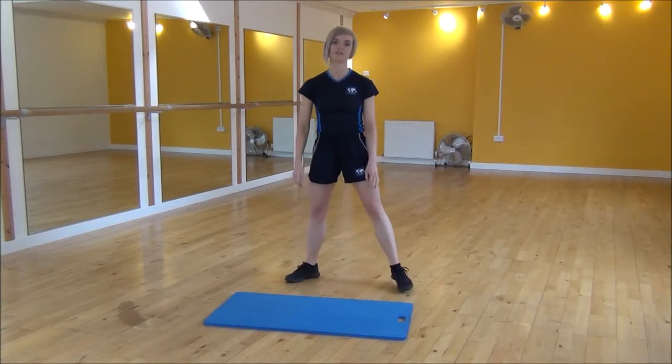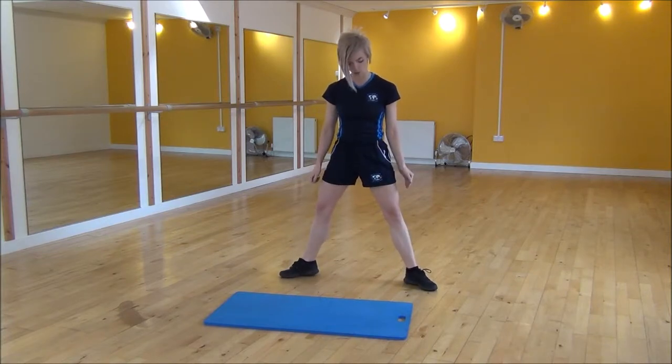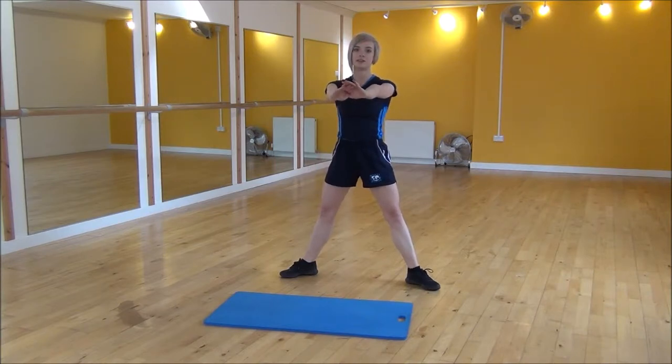Okay everyone, the next exercise today is a sumo squat. To do this, you're going to step your feet out wide and then turn your feet out to the side, even more than you would normally do for a squat. Put your hands out — it's still weight onto your heels — but you're going to push your knees out a little bit more than usual.